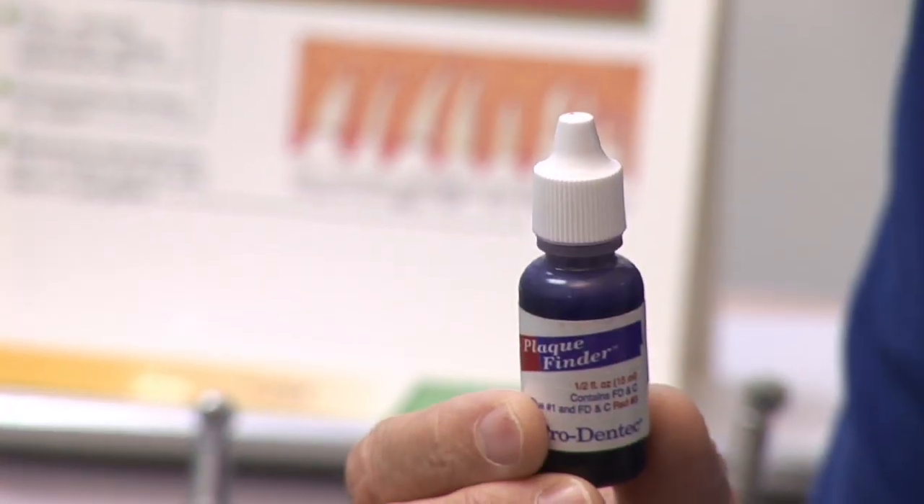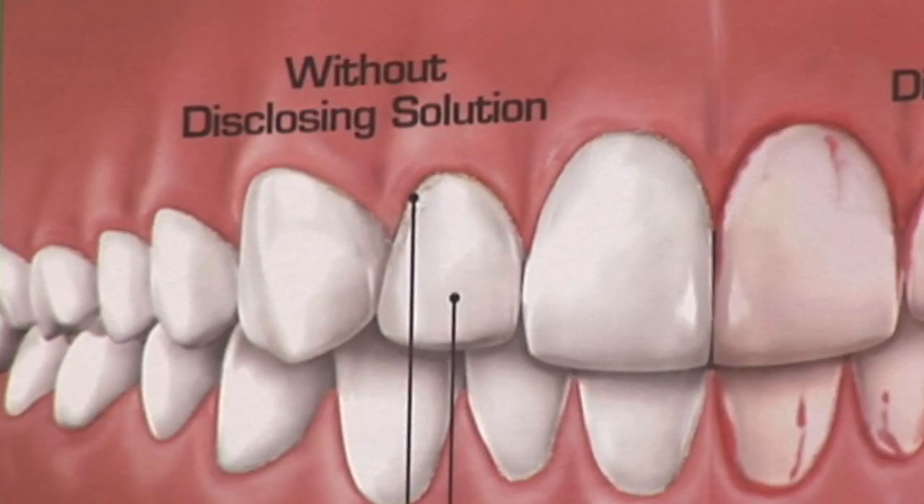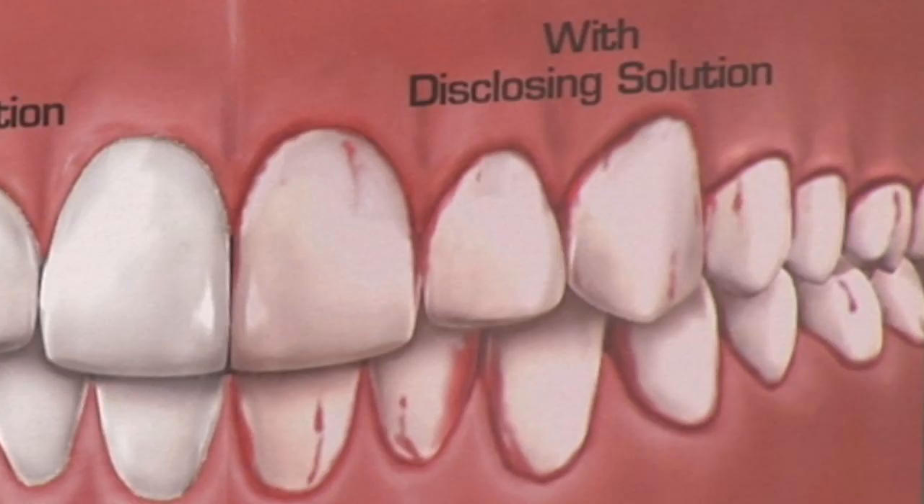Plaque can be disclosed by a disclosing solution, which actually colors the food and bacteria that are collecting around your teeth at the gum line. This picture here shows a little red line where this food coloring has collected at the place where the bacteria and the food particles are. This over here is before, and this is with the disclosing solution in place.